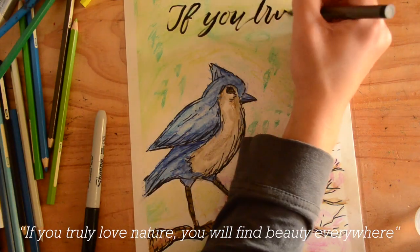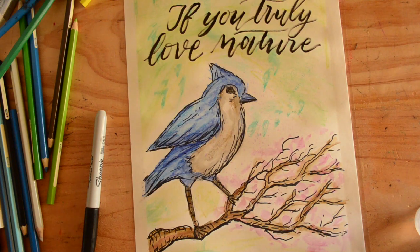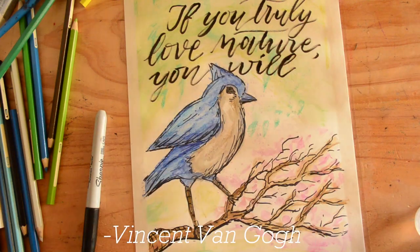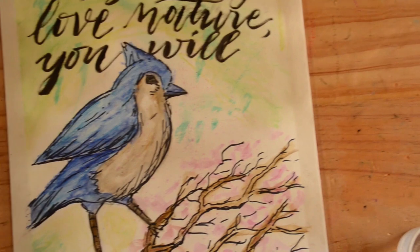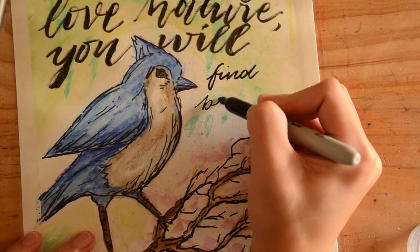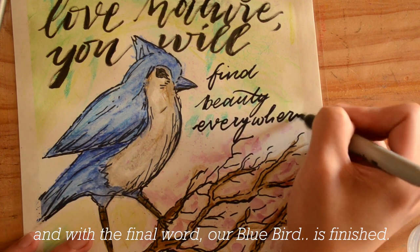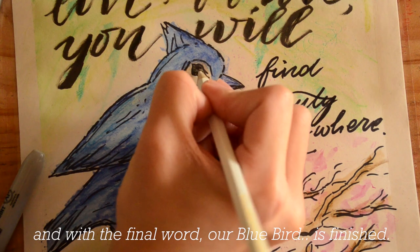"If you truly love nature, you will find beauty everywhere." It's a quote by Vincent van Gogh. And with the final word, our blue bird is finished.